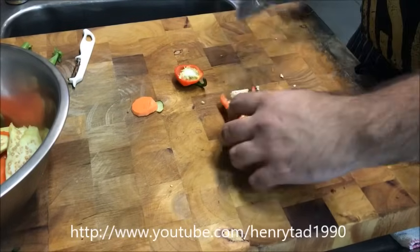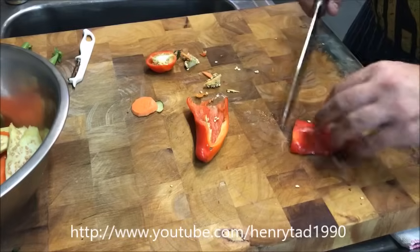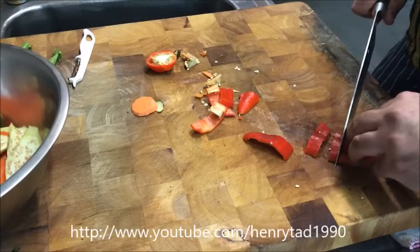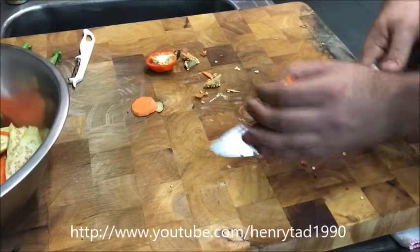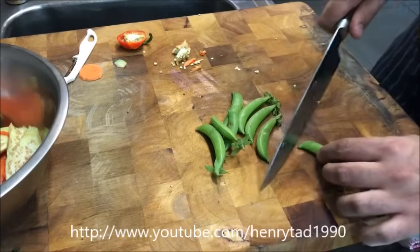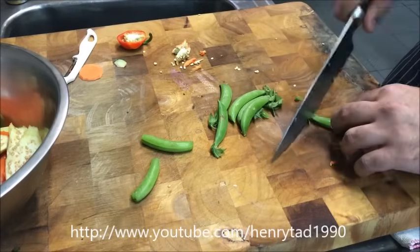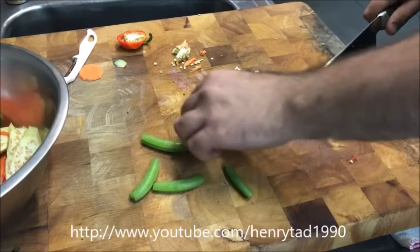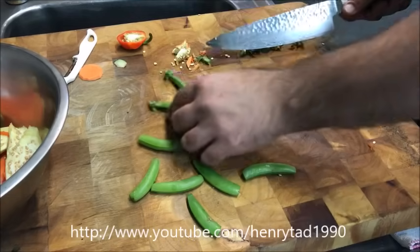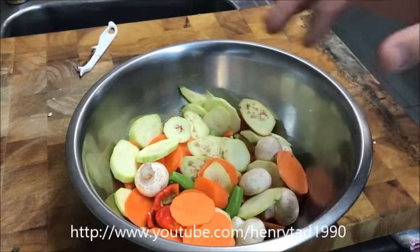Go down and take out any seeds, and with the capsicum we'll just go down the side like that. That brings us to the last one — snow peas. Pretty simple, just cut the ends off them. So that's all our vegetables done — put them straight into the fridge. It's best to have it nice and cool as it'll work better.